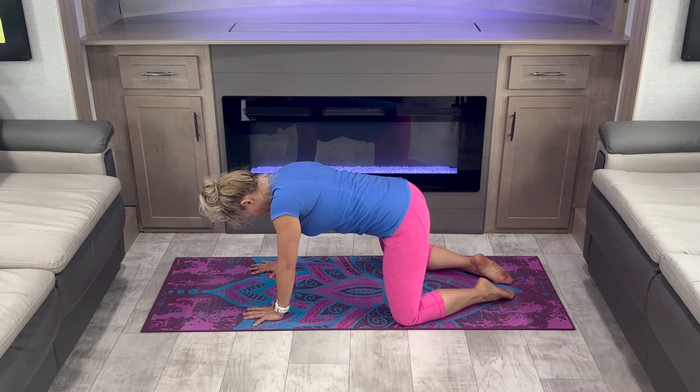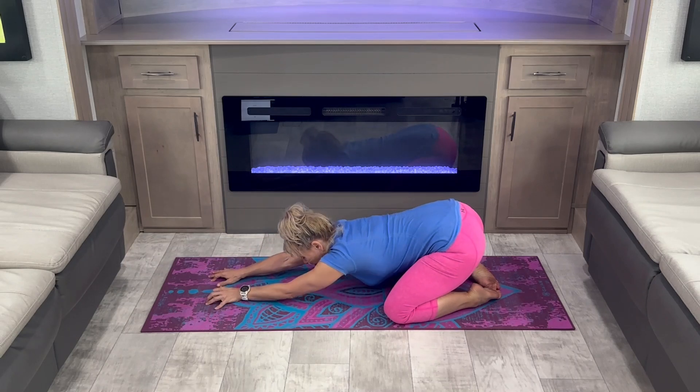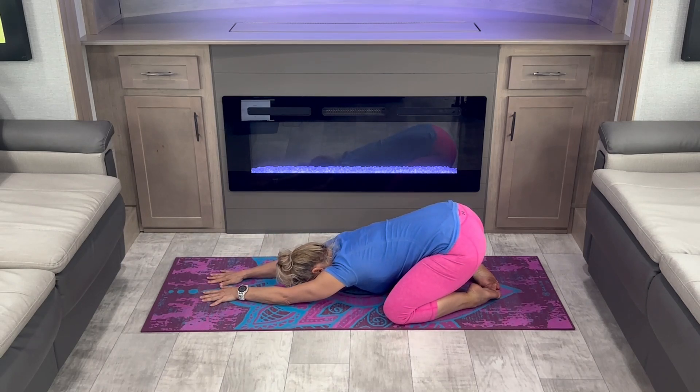Spread your knees apart and let's settle in to wide-leg child pose. Relax the shoulders and the upper body. Focus on your breath.